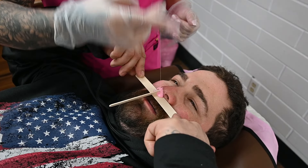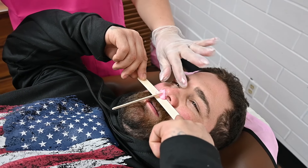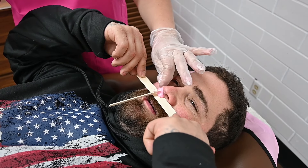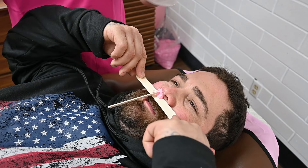We're going to give that enough time to set. This is one of the most important things when doing a nose wax — we don't remove this too soon. If we do, it can actually tear some of that skin on the inner nose, which is really thin, and we don't want to create any discomfort or bleeding.